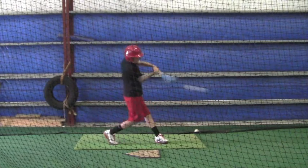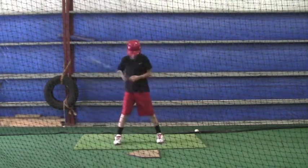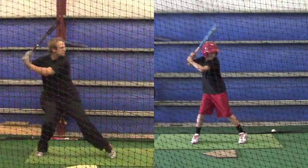That is going to come with experience and it's also going to come with strength as you start working out — we talked about that a little bit. Now you noticed on that last one, if you go back and look at the video, your front foot was pointing right at the pitcher.